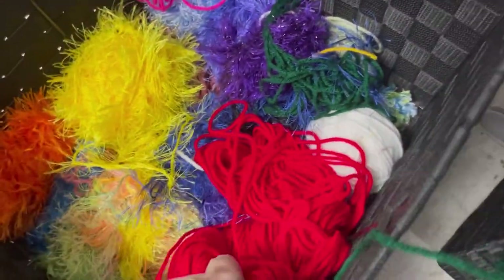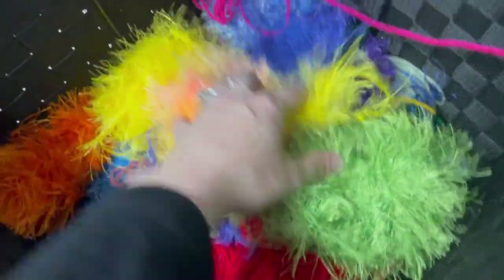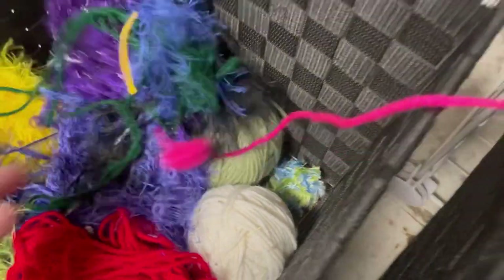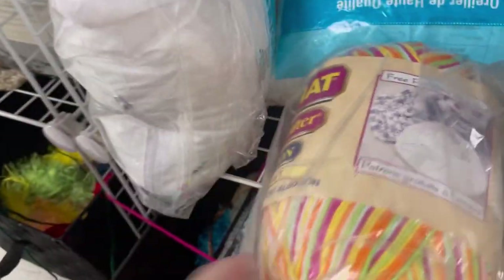Here's the funny part — see all these fur yarns that don't have labels? And there's some small scrap balls down here too. Those are all 99 cents. Yeah, I was shocked at that too. Score — Bernat Handicrafter Cotton, and some nice candy colors.